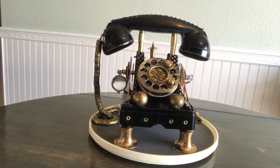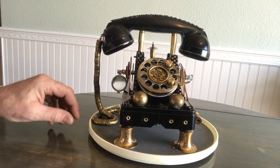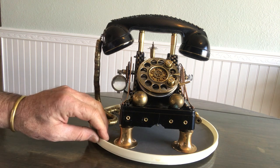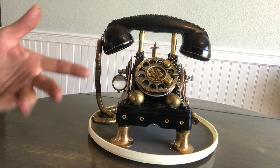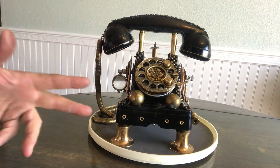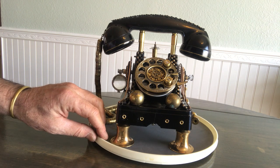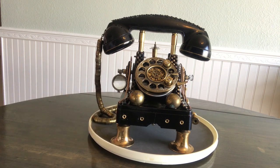Hello and welcome to my channel, this is GF Steampunk and I am G. Today I want to show you a phone that I had from a customer request. This is a 1945 era telephone — it was a real dull black, pretty beat up. Well, it was 1945.